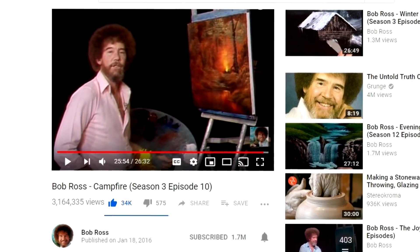And guys, when I say hardest slash difficult, I don't mean that Bob Ross made a hard tutorial. I mean the style is really different. The color palette, as you can see, is really different. The video that I'm going to do today is the only Bob Ross video in which he uses a person. And it is from a tutorial called Campfire, Season 3, Episode 10.